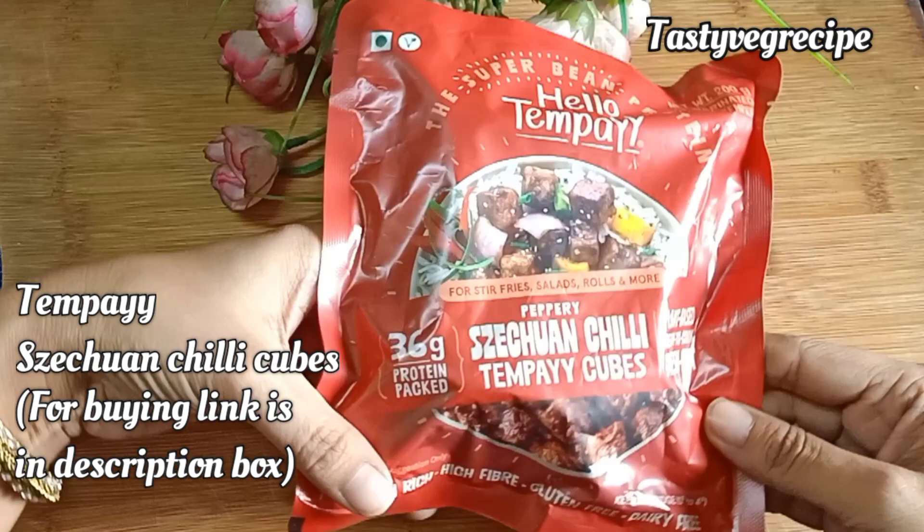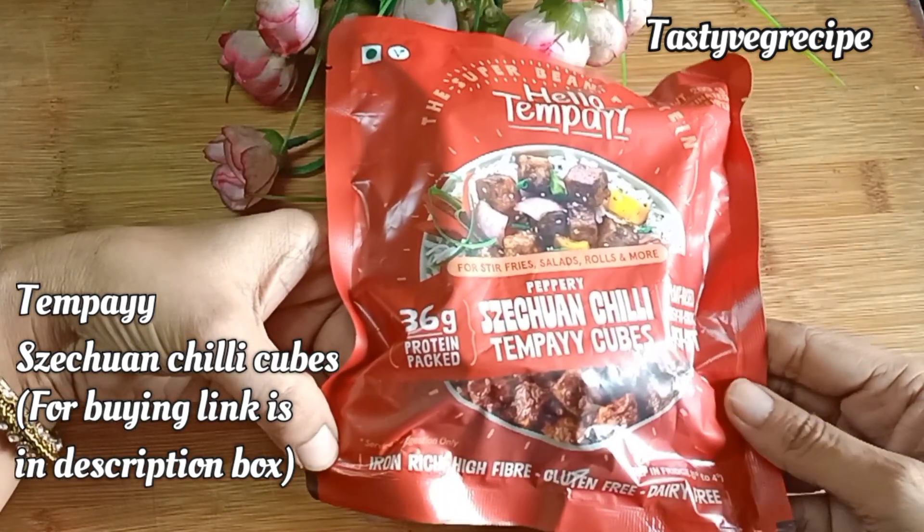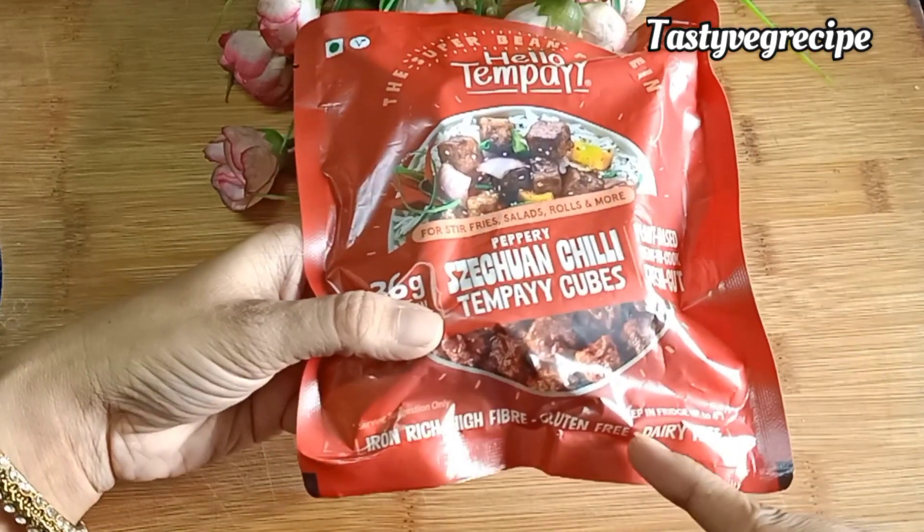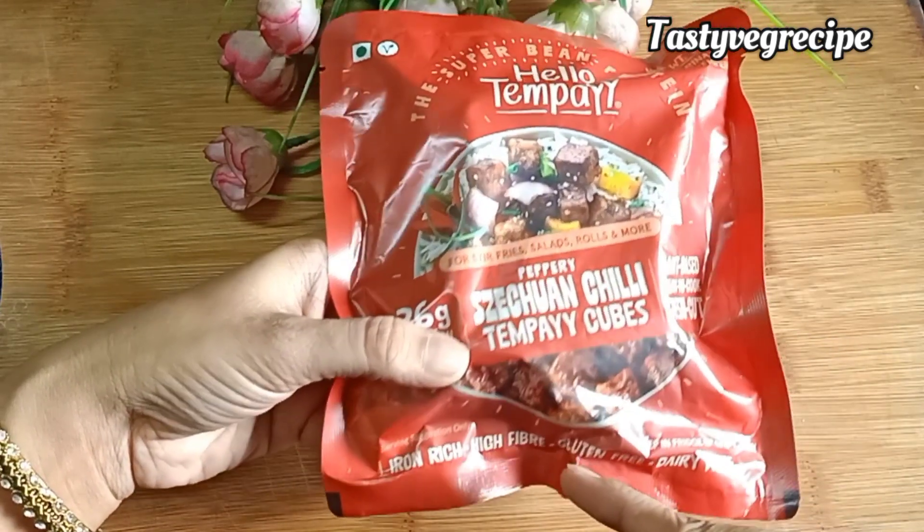Tempeh is made from fermented, non-GMO soya bean. It is iron rich, fiber rich, gluten free and dairy free. The best part is it is also available in different flavors in the market.